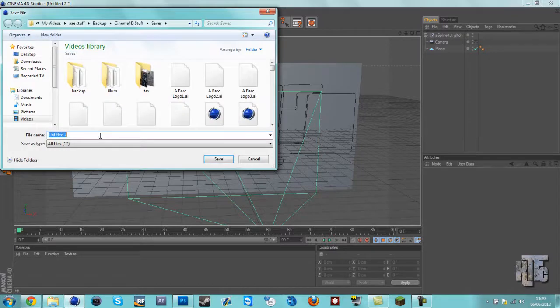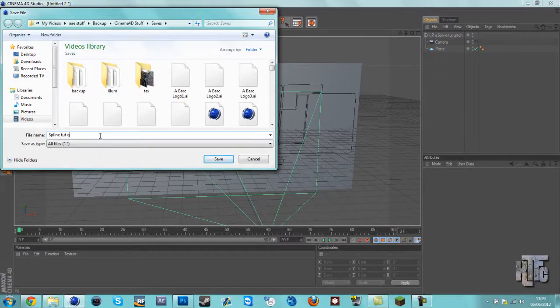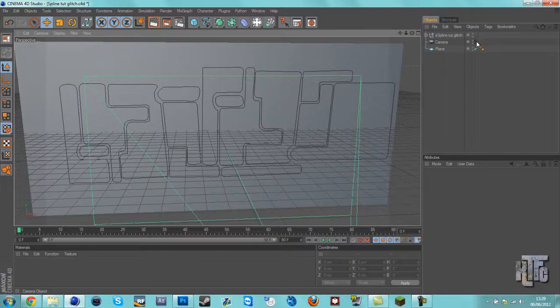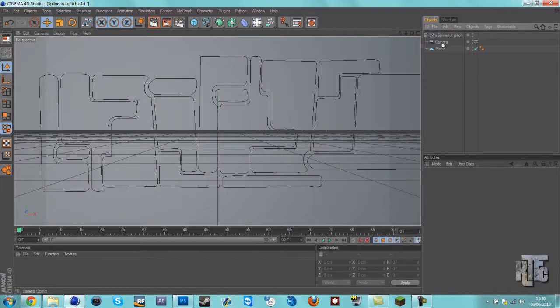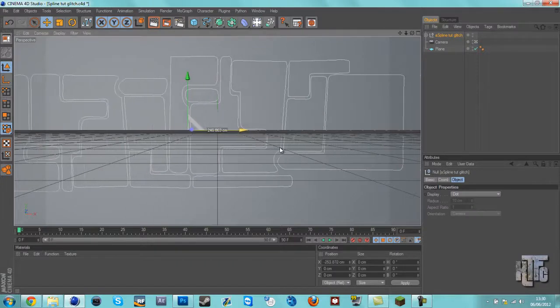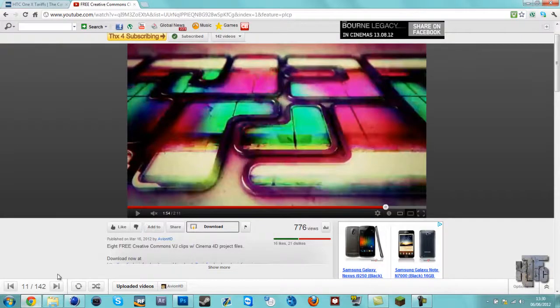Save it — save ours — spline glitch. It helps to save stuff with the same name. So after effects projects in the 4D projects, if you've got them all with the same name, it'll be a lot easier to know what you were doing and if you're ever going to need them again.